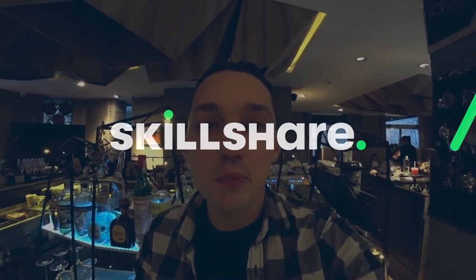But before we begin, I'd like to tell you that this video is sponsored by Skillshare. Skillshare is the place where you can learn a lot of new things or improve on something you already know. Thousands of people are already using it. It's especially important now in 2020 to learn new things and apply them to improve our own life. I already know bartenders who have left the bar and are now mastering video filming, marketing, SMM, and so on.